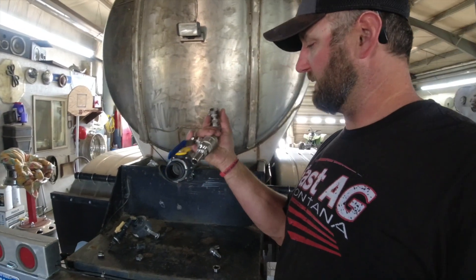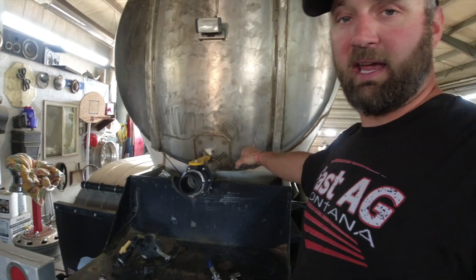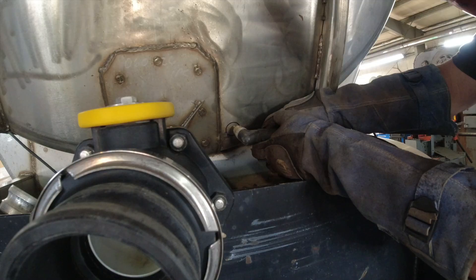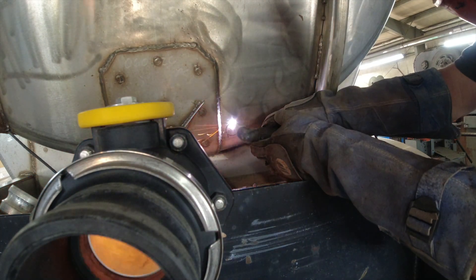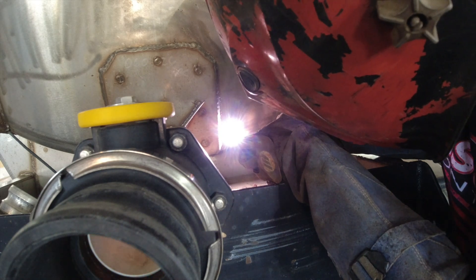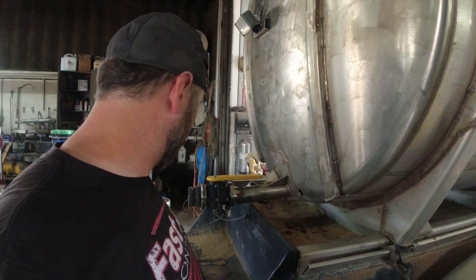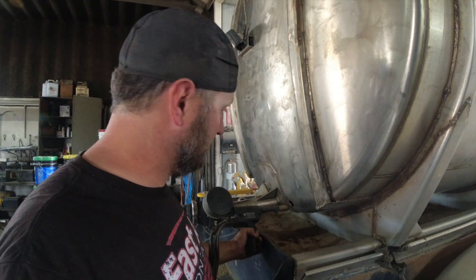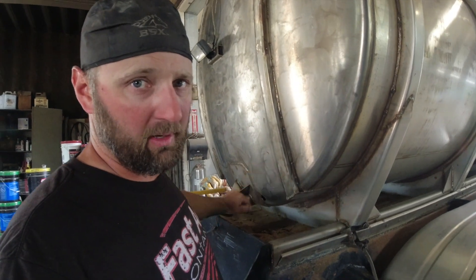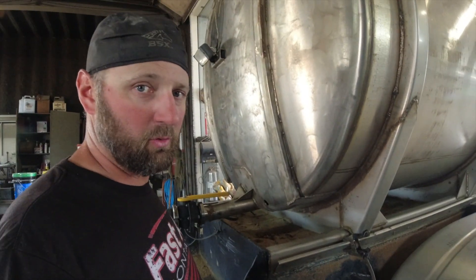I've ordered some stainless steel fittings, and we've got some weld-in fittings that will go into the tank. I've got to get a plasma cutter, cut a couple holes in there, and weld these in. That's going to be tricky — can't really get in there at a right angle with this thing. I really wish I had a TIG welder; it'd work a lot easier to go around something small like that. It's not going to be pretty, but hopefully it holds.